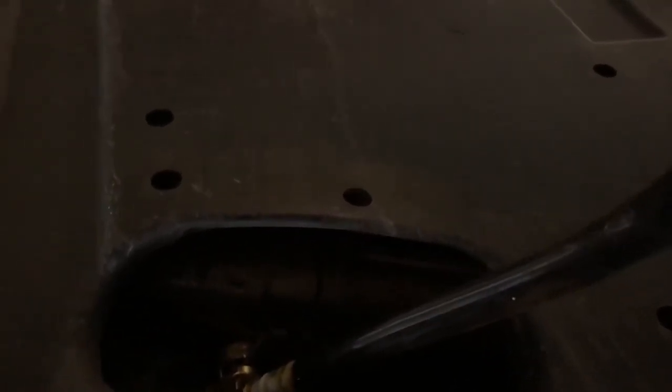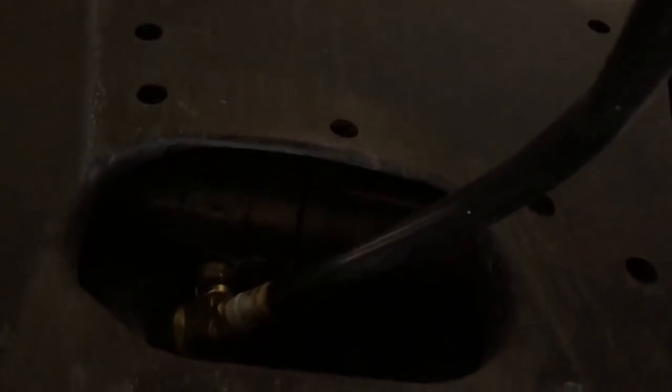Once it's done draining, you just flip the little valve back, pull the hose off, put the safety clip on, then spin the filter off on top and put a new one in. Oil change is done — takes you like five minutes.